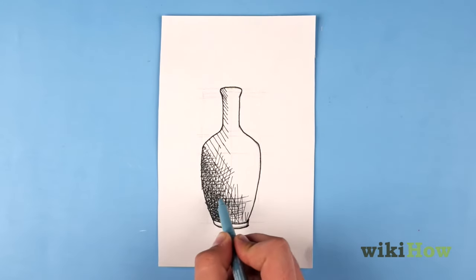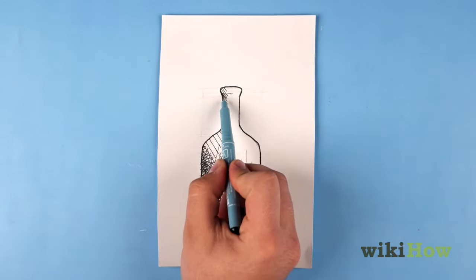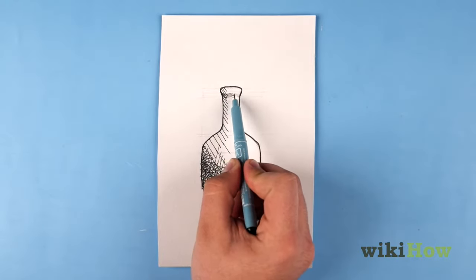For added realism, you can curve the lines slightly so they follow the contours of the object you're shading.